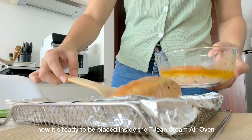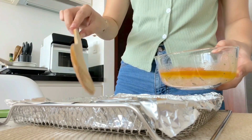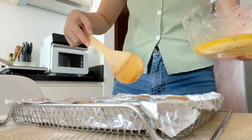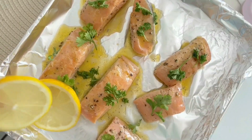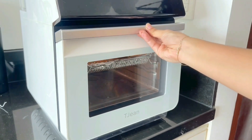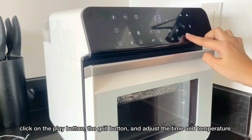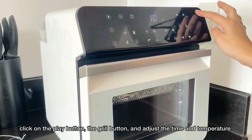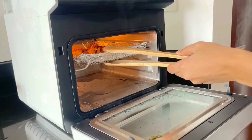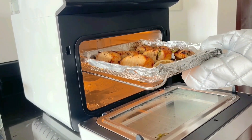Now I'm just getting it prepared to be placed inside the Tijin Steam Air Oven — I'm just going to transfer the fish from the bowl to the tray. Then just click on this icon to turn it on, just like what we did earlier, and then adjust the time and temperature. Then click on the play icon and it should start grilling! After 10 minutes, our grilled salmon is ready, and oh my gosh, my entire place smelled so, so good!